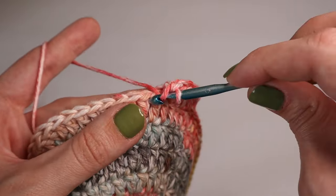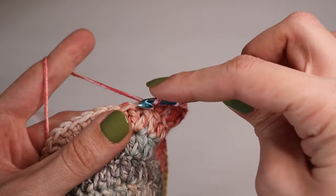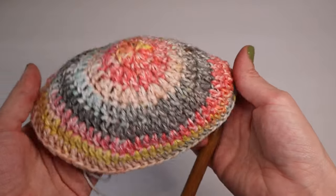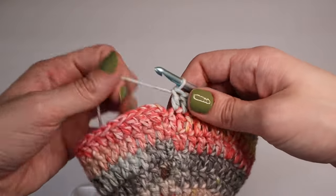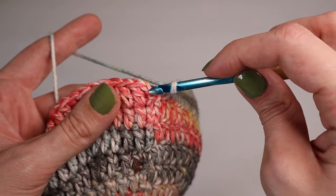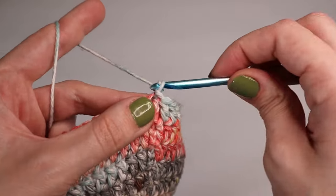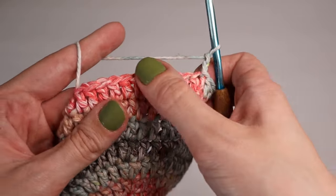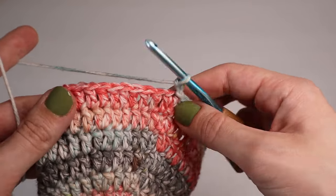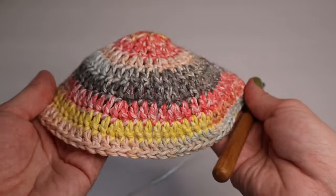From this point forward on each round, you will just insert one double crochet into each stitch. You can see your piece is starting to go straight and come down — that's what you're looking for. To close each round, skip over the chain two and slip stitch the first double crochet, then chain up two to start the new round. Repeat until round seventeen.